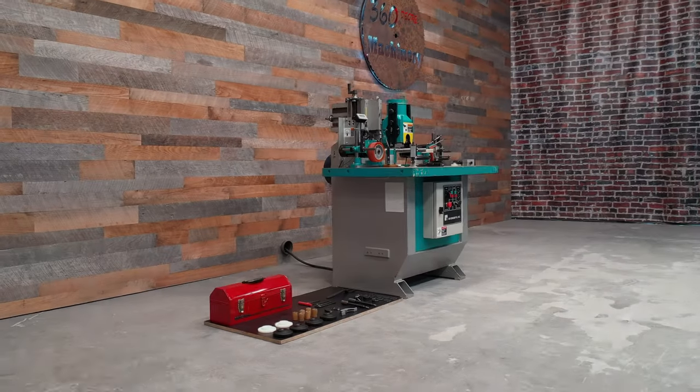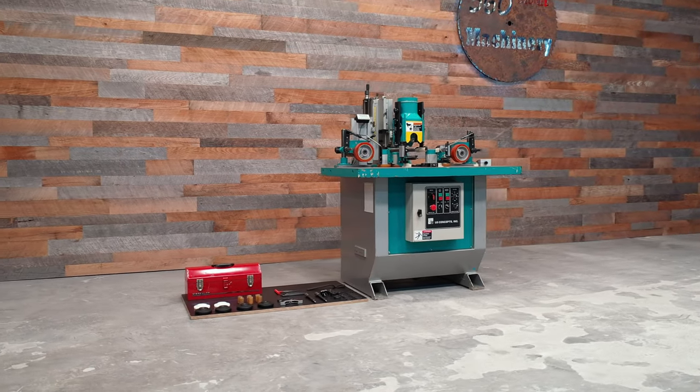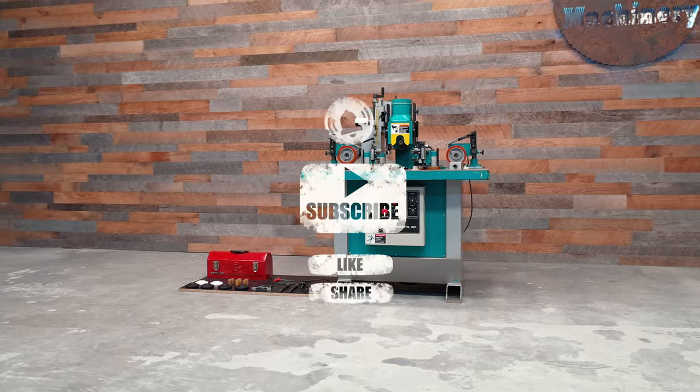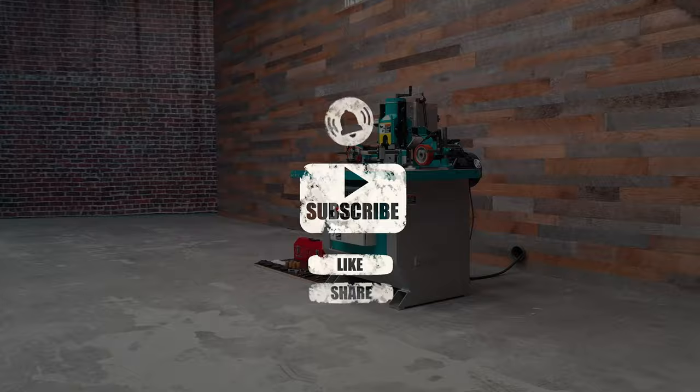We are going to take a look at a U.S. Concepts FAS-LX arched molder. Please remember to hit the subscribe button, like, share, and turn on notifications to receive our latest videos as they drop.